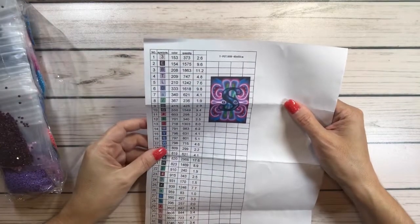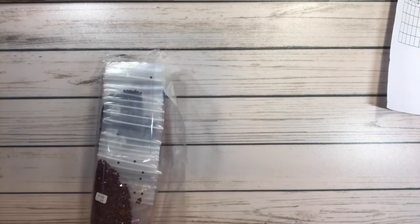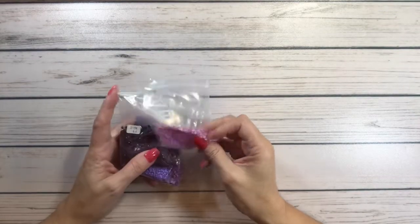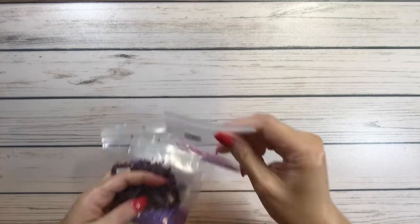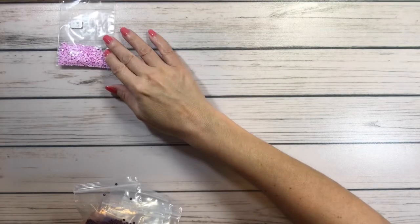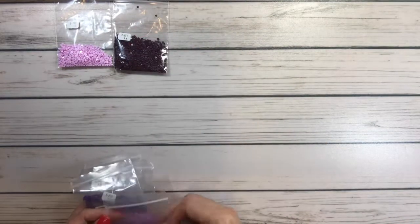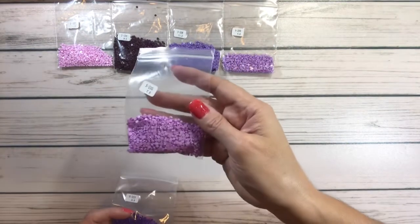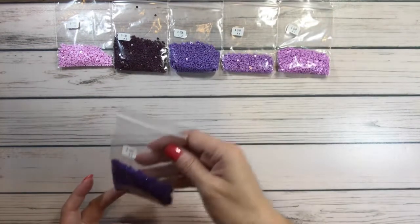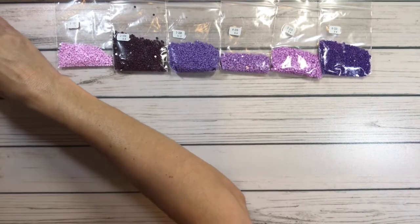This is a 40 by 60 centimeter kit. I love that the drills come in these little bags — very good bags, by the way. Let's go through the colors: 153, 154, 208 — lots of purples! 209, 210 — this is purple heaven! And 333 — my gosh, look at that. Absolutely beautiful. They are in order, which is very nice.